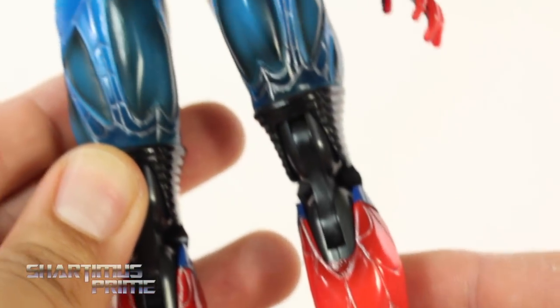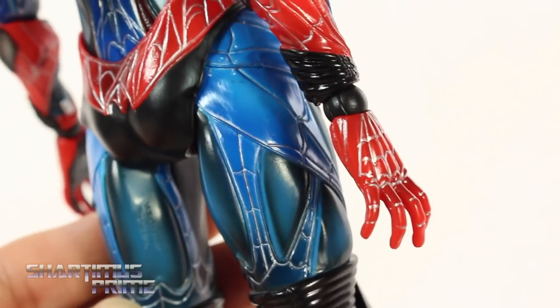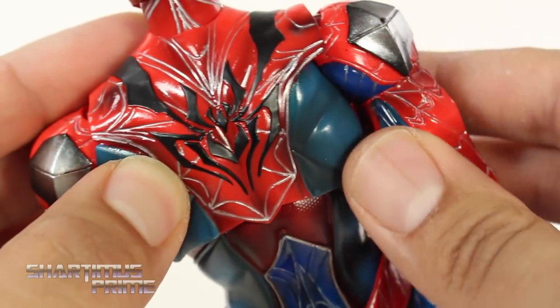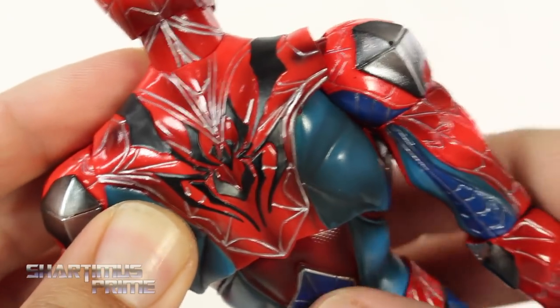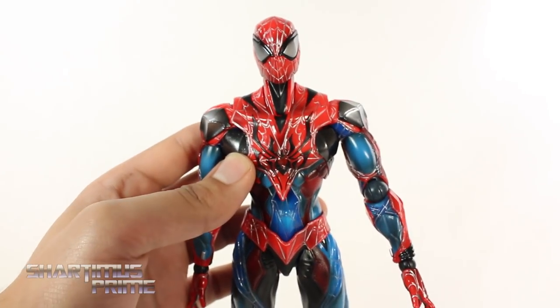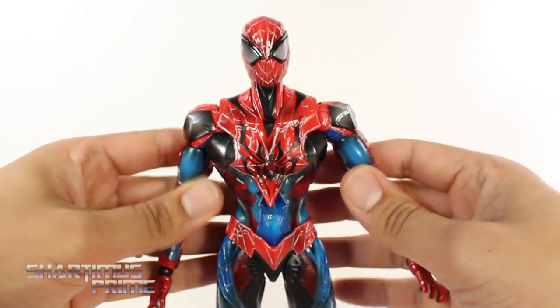Looking at the back it's just really well done. I really like Play Arts Kai a lot — I just don't really collect them so much because I don't have shelf space, not because I don't think they're a good brand. You guys who've been watching for a while know I just don't have space for all the Play Arts Kais that are coming out.